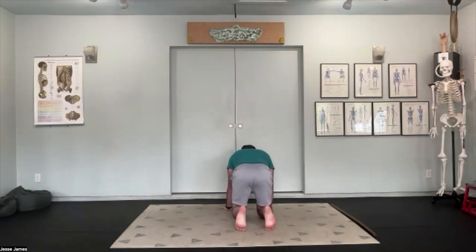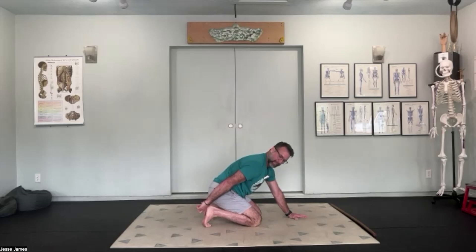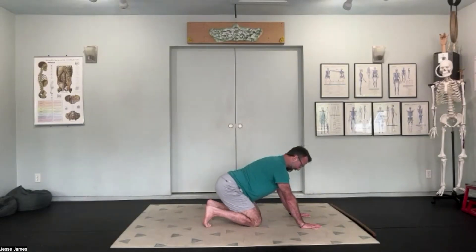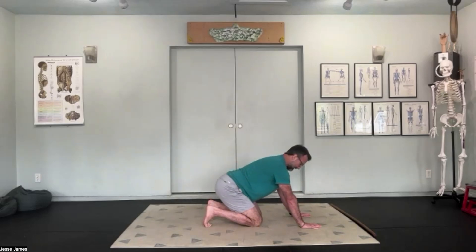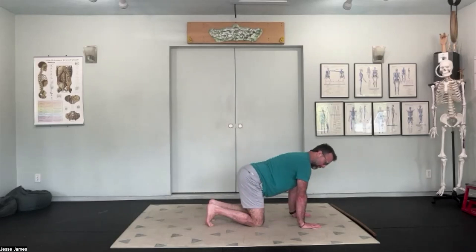Want the big toe tucked underneath with heels straight up to the ceiling. Inhaling as we rock forward, exhaling as we allow the hips to sink back into our heels — very intentionally loading into that big toe joint and the medial arch of the foot. As we sink the hips back to the heels, imagine you have a tail and you're sticking it up towards the ceiling, turning the tailbone more up. With each one, feel a little more load and stretch into the ball of the foot and the arch.